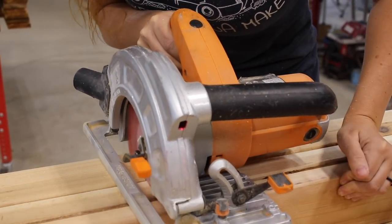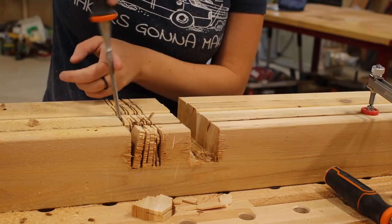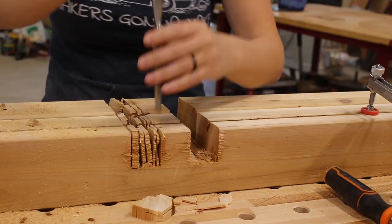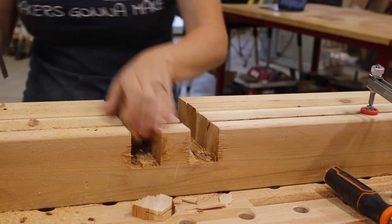One feature I really love about this Triton saw is the optional laser guide — it makes making straight cuts so much easier. After making several cuts, I used a chisel to pry it over and break the pieces loose. Man, that sound is so satisfying.